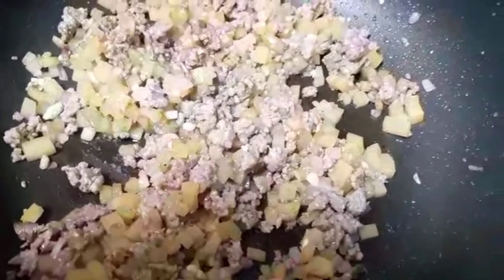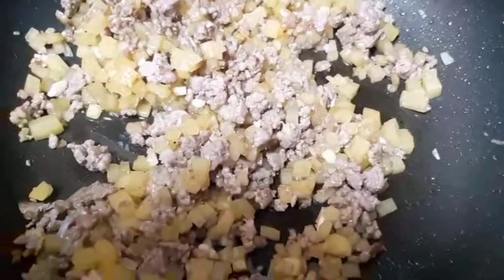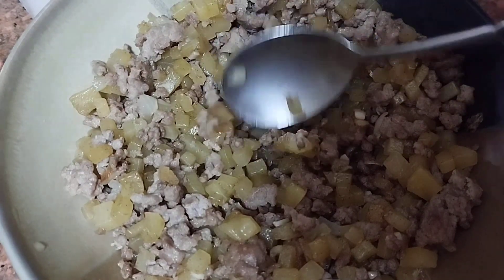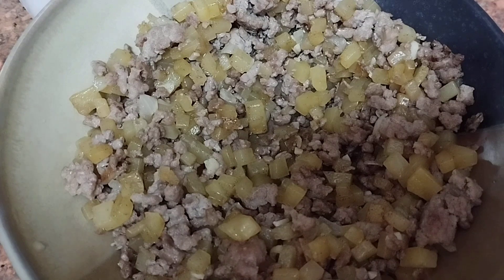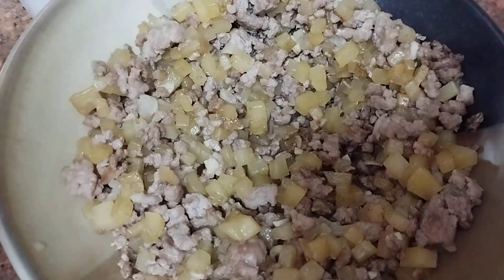And then once it's cool, that's the time we can add our egg and all-purpose flour. So this is already cool and cooked. Now let's add our flour — it's just like a binder. So if you want to use breadcrumbs, you can use breadcrumbs too guys. We need two tablespoons of that.